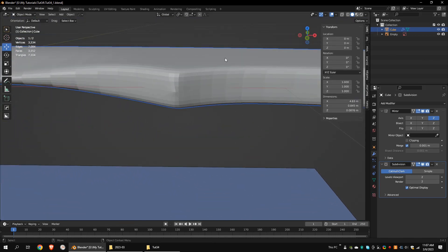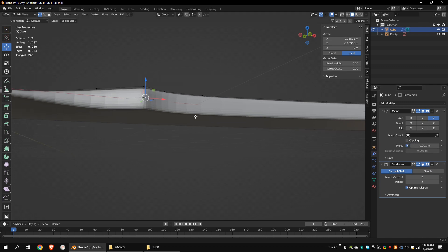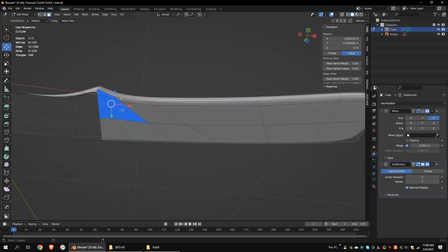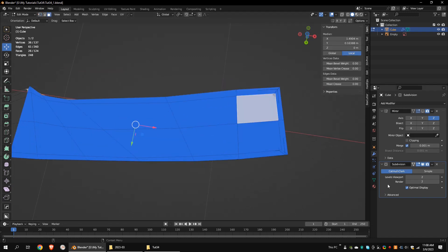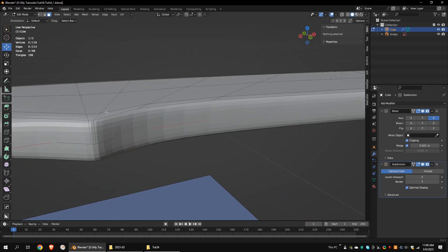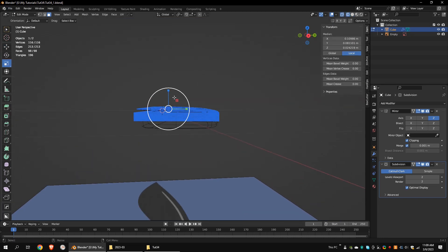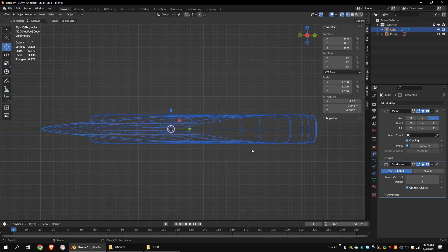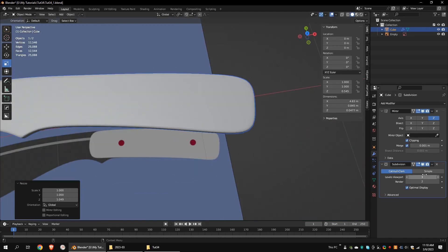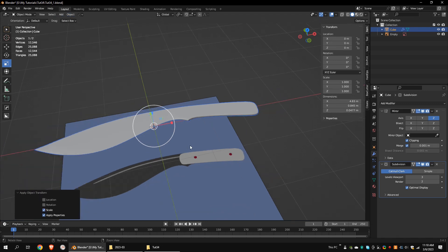Looks like I made a mistake. I forgot to turn on the clipping option in the subdivision surface modifier. That's why it has these bottom faces when I extruded the vertices, so I'm going to delete them. Let's turn on the clipping option. I'm going to scale the model down a little bit along the Z-axis. Increase the subdivision level to 3. Since we have scaled down the object, we have to apply the scale — if not, it will be a problem when unwrapping the model.